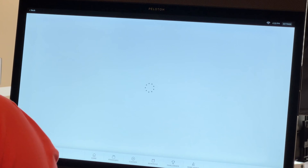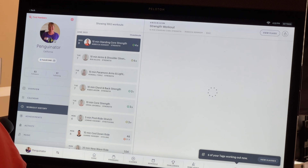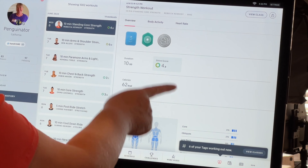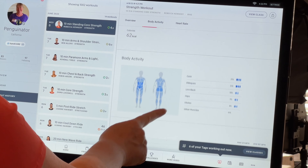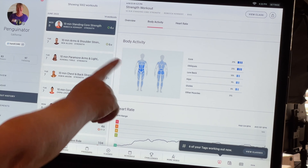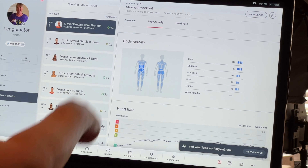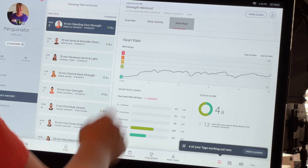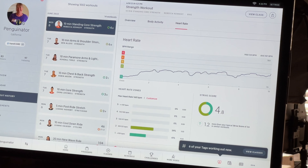Clicking on the details pulls up all my stats and shows what I did. There's a new feature called body activity, which is really neat — since that was a core class, you can see the muscles in my body all lit up. Because I had the heart rate monitor from my Apple Watch, it also shows my heart rate stats.